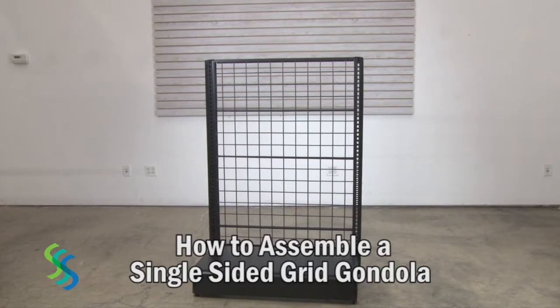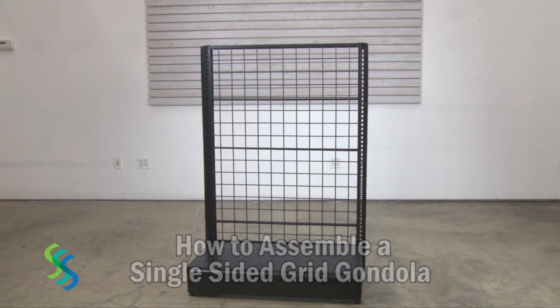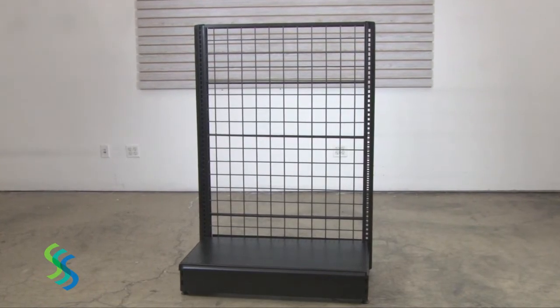A grid gondola lets you easily create flexible display space or shelving against your walls or in the middle of your store. The heavy base and durable construction allows for an exceptional load capacity.